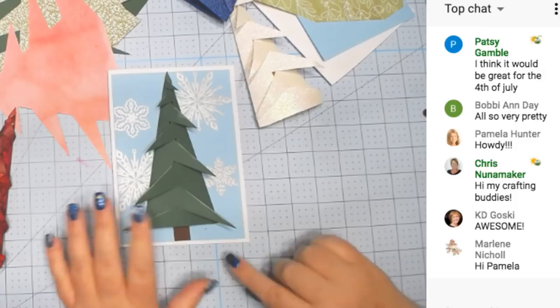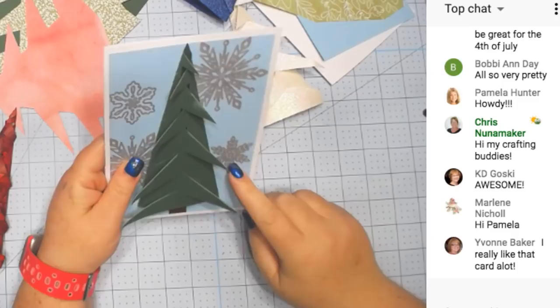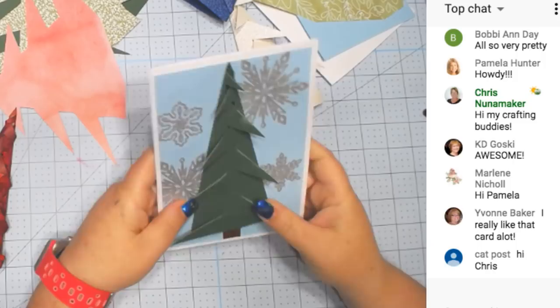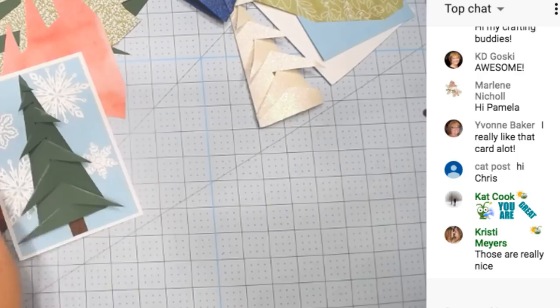I just had snowflakes drawn on the back of this with a silver pen. If you got this file right away, you do not have this blue piece — I added that just recently. It's just a square-sized piece. So let's go ahead and make the card.